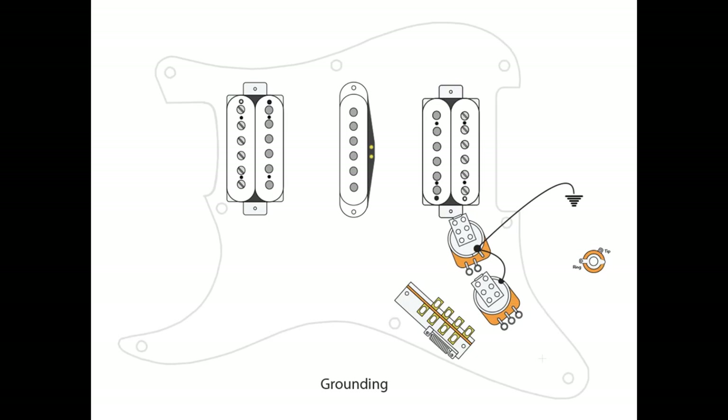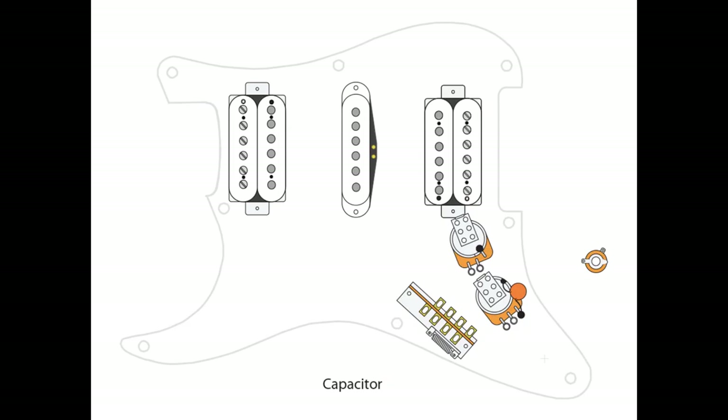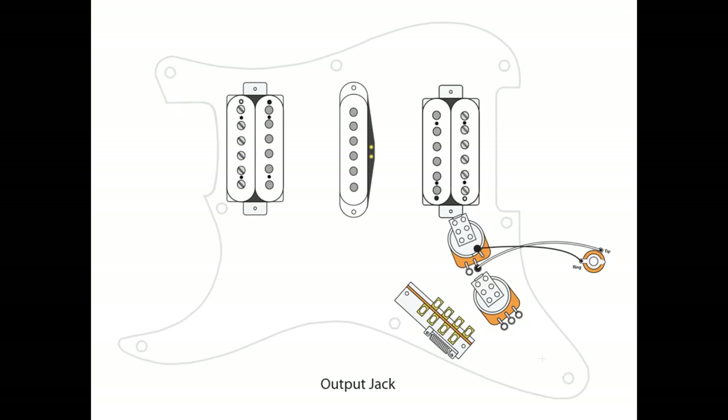First thing we always do is ground. We're going to ground the pots themselves to each other, taking a wire from the top of each pot and grounding it to itself and ultimately to our bridge ground. One thing to note: lug L3 on your volume pot has to be grounded, so make sure you're not forgetting that. To wire up the capacitor, we ground one end, and the other end is going to go to L3 on our tone pot. For the output jack, we take our hot wire from lug L2 of our volume pot to the tip portion of our jack, and then we ground the ring portion to the top of our volume pot.